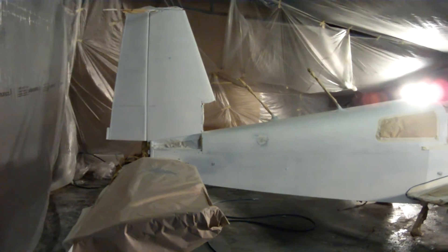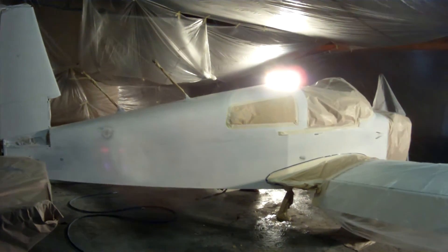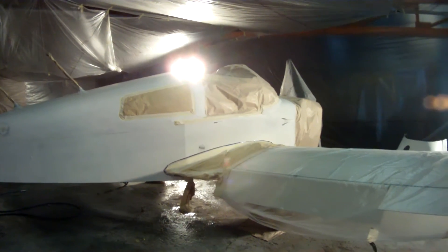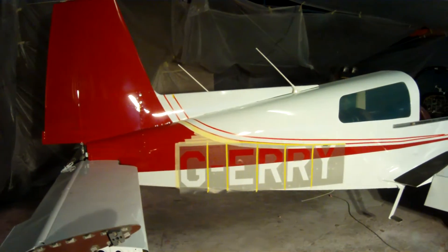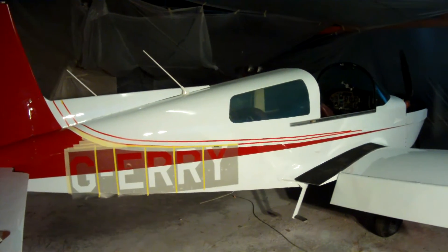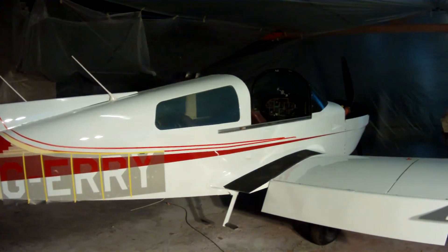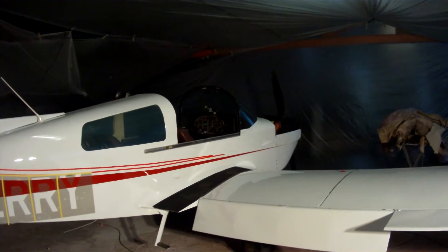Here we are. We're in a position now to paint the aircraft. It's all primed and masked and ready for painting. Now, this is lined out and the registration is ready to be painted along with the grey line, and then it's all complete. We'll see after how it turns out.